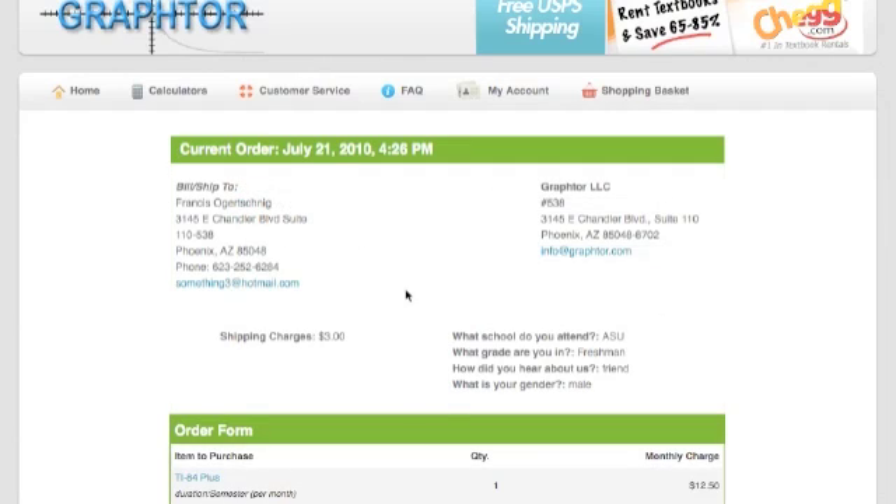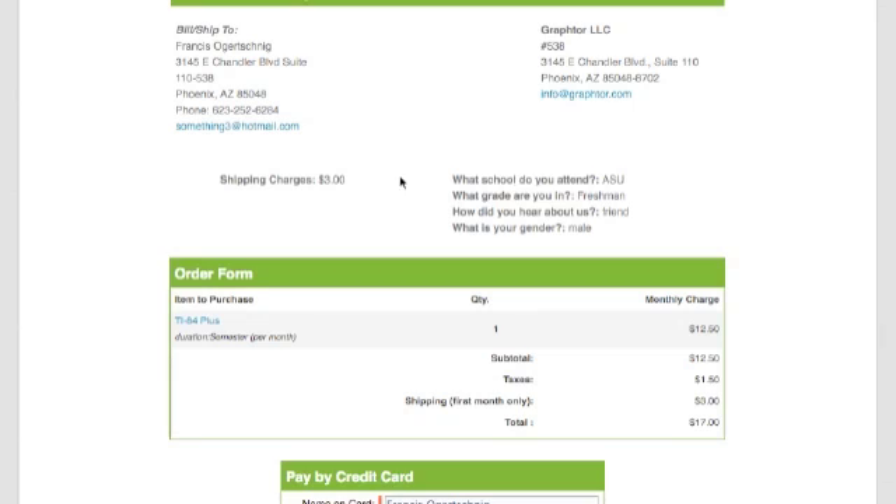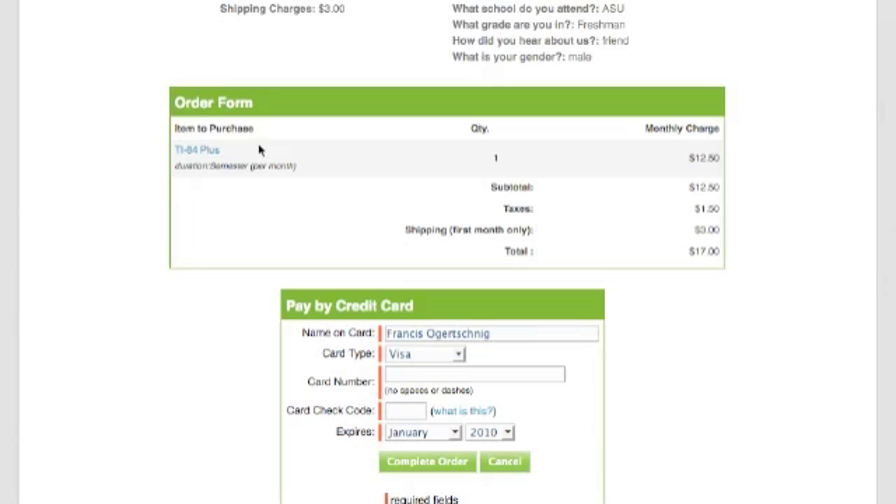Here we have the final screen. This is going to be the confirmation page showing you the address that you entered, where it's coming from — our address — your shipping charge, demographic information, and what you're ordering: the TI-84 Plus for a semester, one of them, at $12.50 per month. Here's the subtotal, taxes only if you're in Arizona, and the shipping. The total for today is going to be $17.